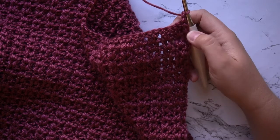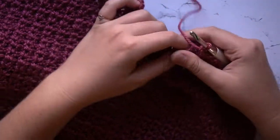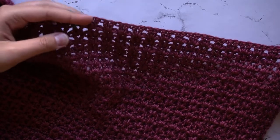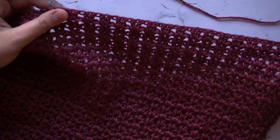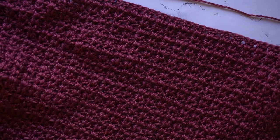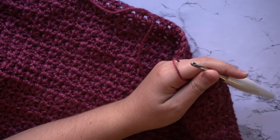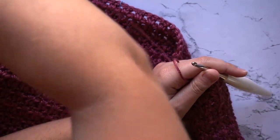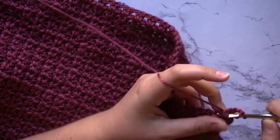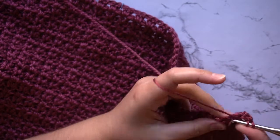Now that you have the bottom half of your body panel finished, we're going to start splitting off into three different panels — two side panels and then the center back panel — so that will form our arm holes for our sleeves. For your two side panels you'll want to count a total of 17 stitches in from the outside. Make sure you're not counting the turning chain because this will not count as a stitch. Only your v-stitches count as a stitch, and then place your stitch marker so that you can keep your place.